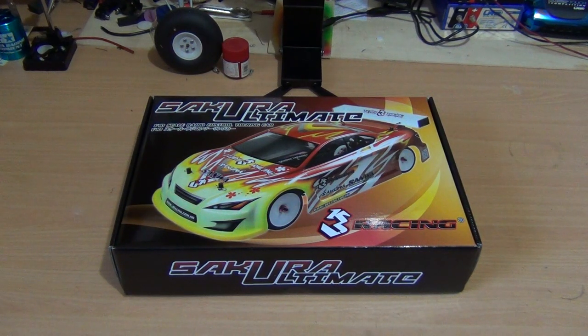G'day everybody, I am X-Ray Racer 1 and this is part 1 of the 3 Racing Sakura Ultimate Build Series.